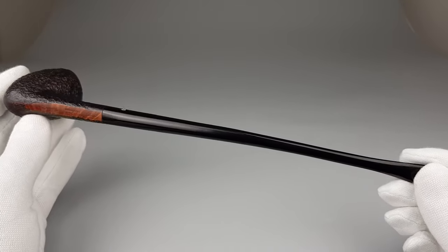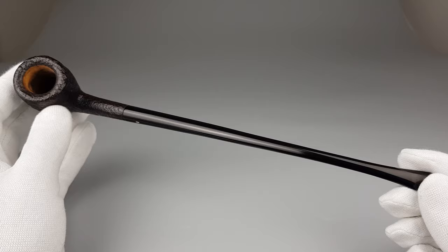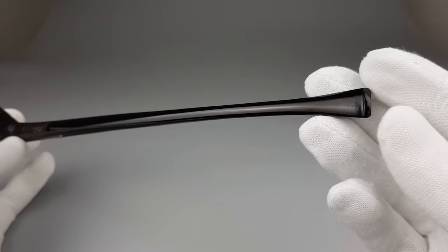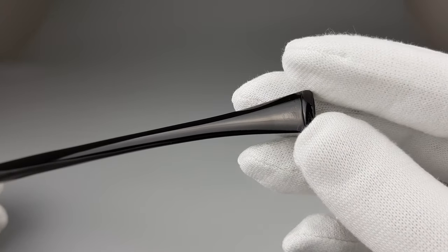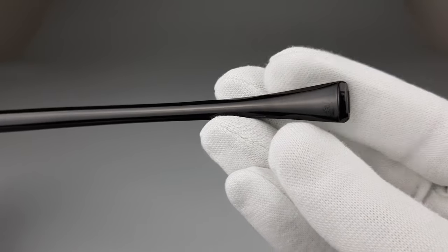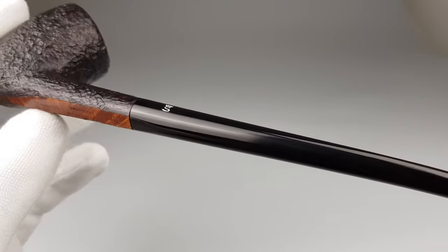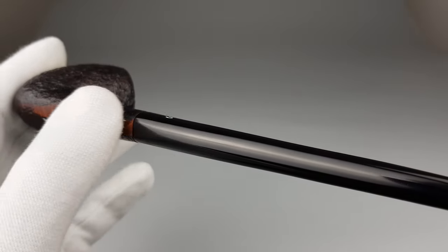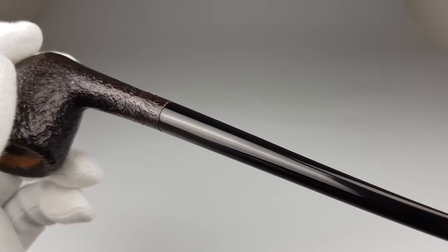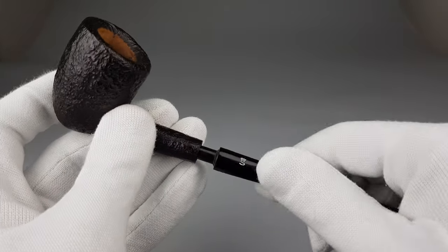Really long pipe, as you see — this 30L P-width variation in a churchwarden length has quite a long vulcanite stem. As you saw in photos, some barely visible surface marks on stem. Rest is in fabulous condition. The smooth patch is flat, so it continues on to the stem; it's easy to align one with another. Logo is entirely visible, and basically that would be all for the stem.